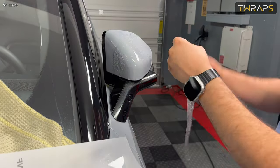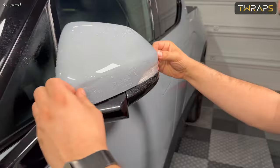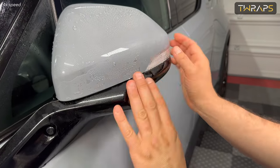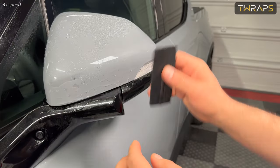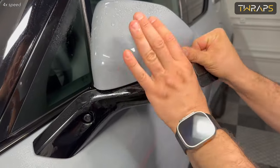Before you begin the installation, make sure that first the car is turned off so that the mirrors are folded and you will have access to the back side of it, and second that the installation area is completely clean.